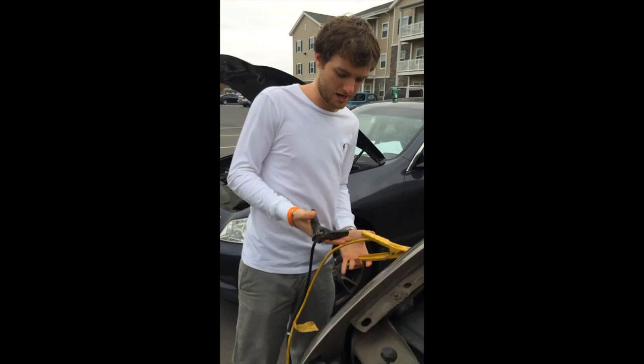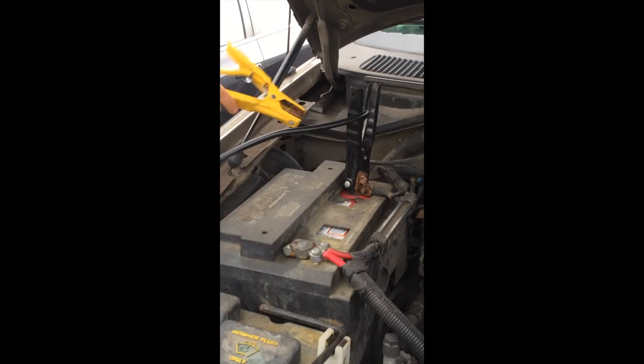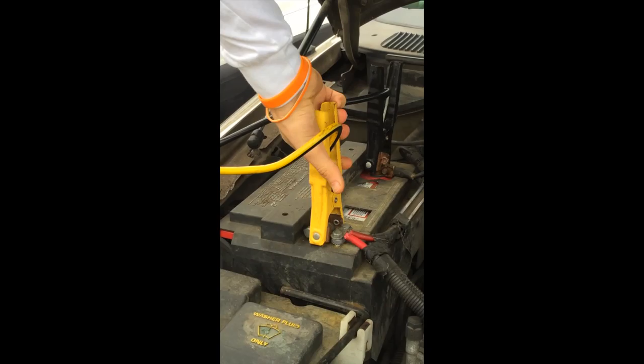Finally we can get this baby started up. Okay, negative first — always negative first, otherwise you shock yourself. Get that on there and then positive is next. It's important to know that you should never touch the wires together after they are hooked up to a live battery — never ever.